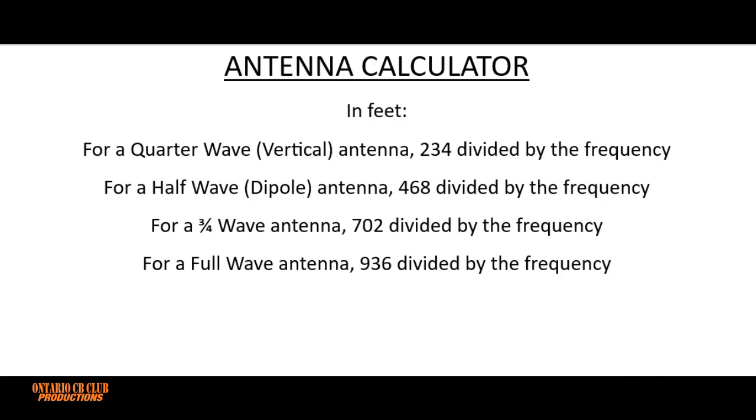And here we have the cheat sheet that I made. So as you can see, it will give you the distance of your antenna in feet. If you want to use meters, you can convert the end result. So if you want to make a quarter-wave antenna, you have to divide 234 by your frequency. In our case our frequency is 27.385, and that gives you the result. For a half-wave antenna —